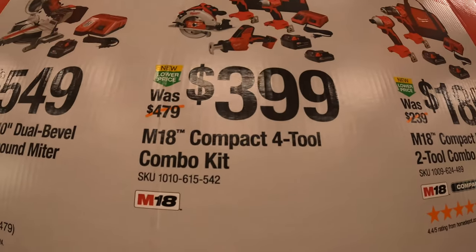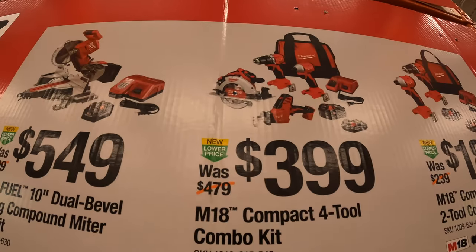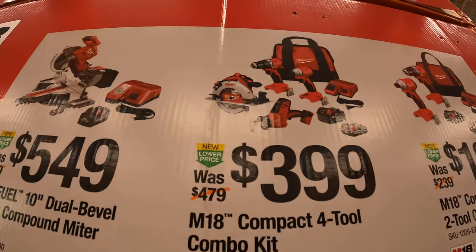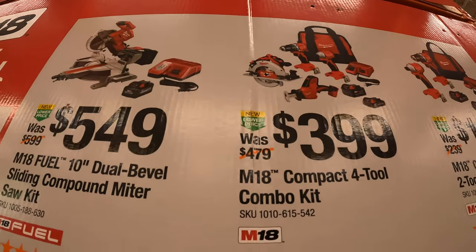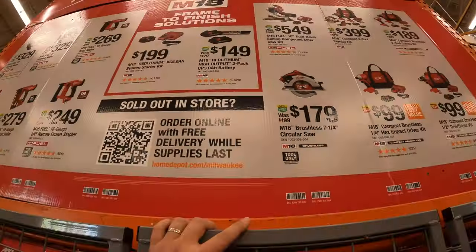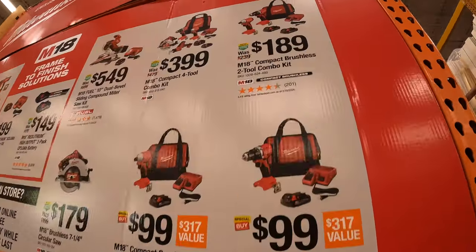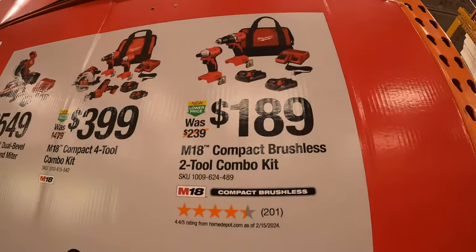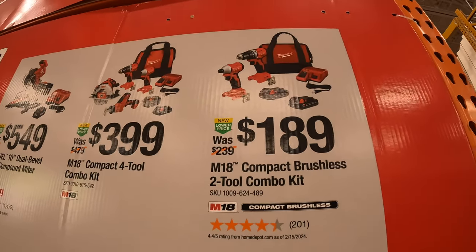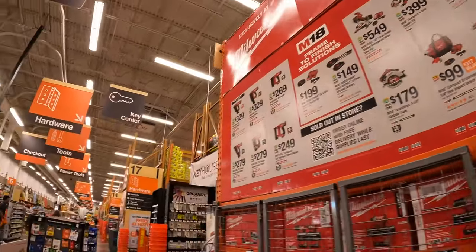$399 for the M18 compact four-tool combo kit: single-handed reciprocating saw, compact brushless drill driver, impact driver, and a circular saw — two batteries, charger, and a bag. Or get both the compact tools as a kit for $189: the two-tool combo with drill driver and impact driver, two batteries, charger, and a bag.